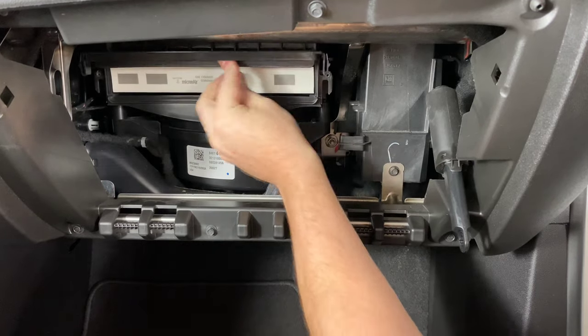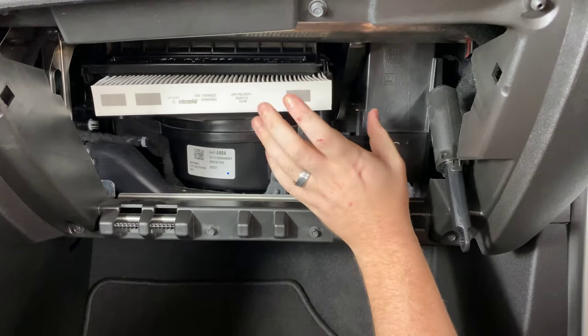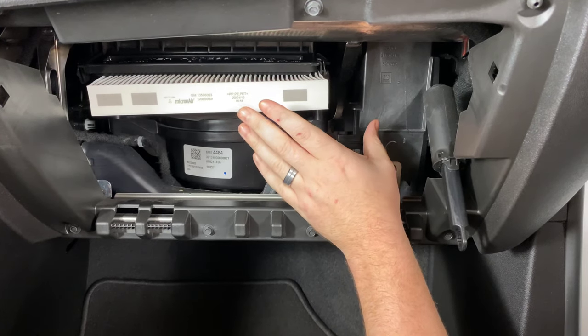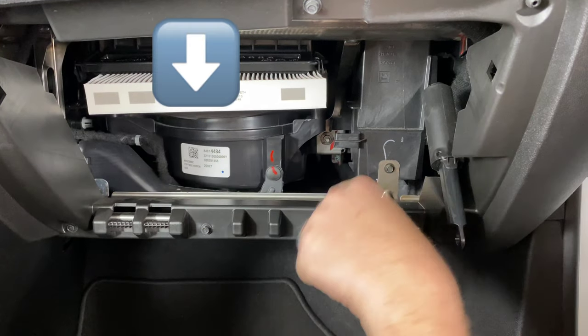There's a little notch down here that'll allow you to get your finger under it and slide it out like that. I'm not going to actually replace this one because it doesn't need it, but when you do put your new one in, just make sure you pay attention to that airflow arrow — you want that airflow arrow pointing down.